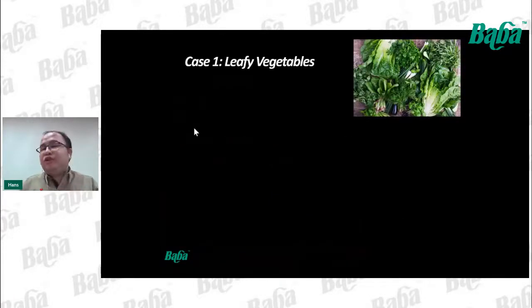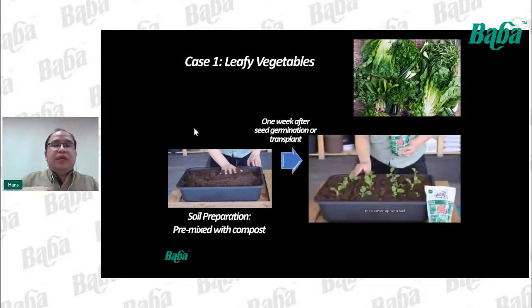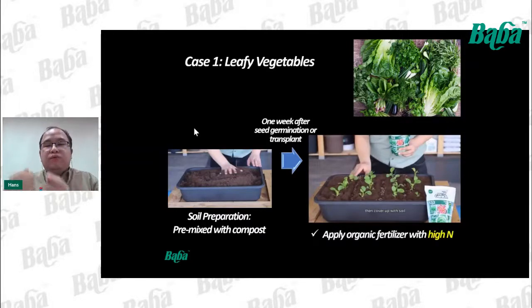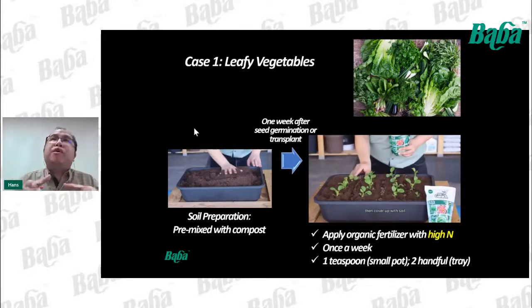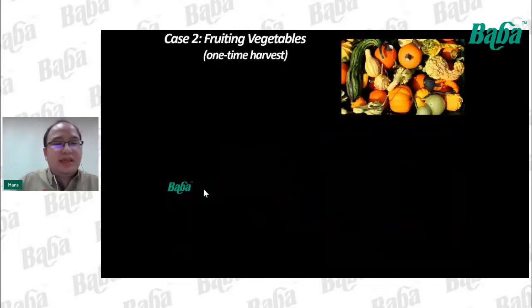Let's look at some application scenarios. For leafy vegetables: during soil preparation, mix soil with compost. One week after seed germination or transplant, start applying organic fertilizer with a higher N ratio, once a week. For a small pot with a diameter of 12–15 cm, apply one teaspoon. For a tray, apply two handfuls. After harvest, prepare the soil again, mix with compost, and repeat the cycle.